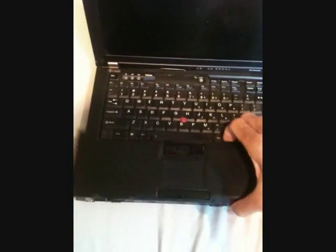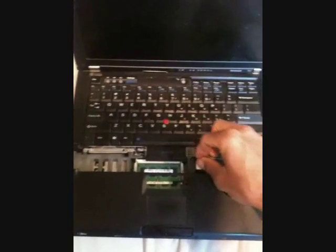To remove the mousepad board, you dislodge the tabs on the sides over here, then you lift up, and you disconnect.